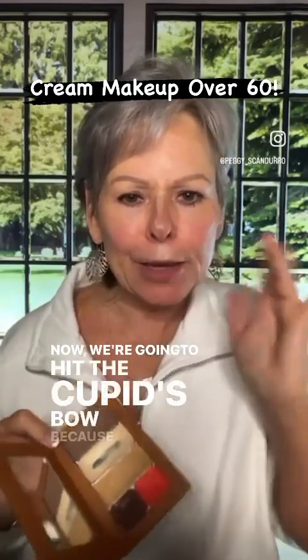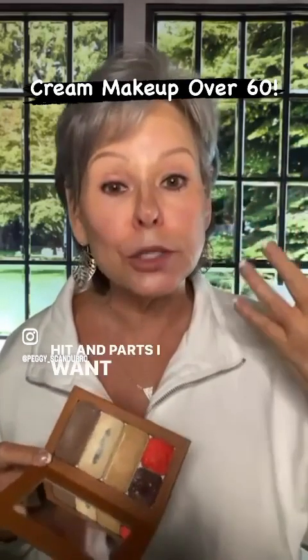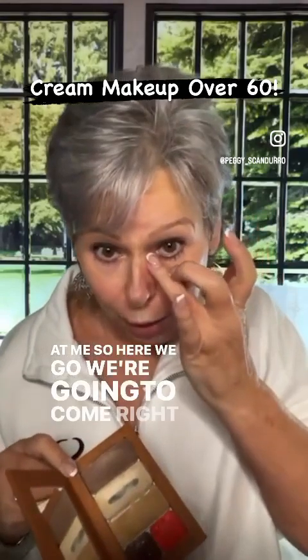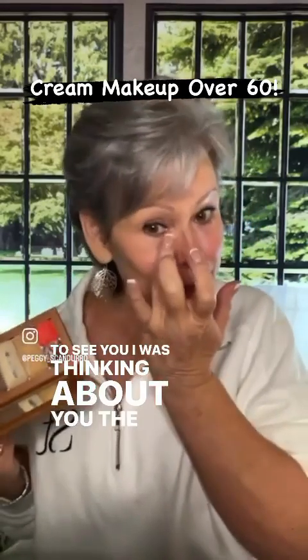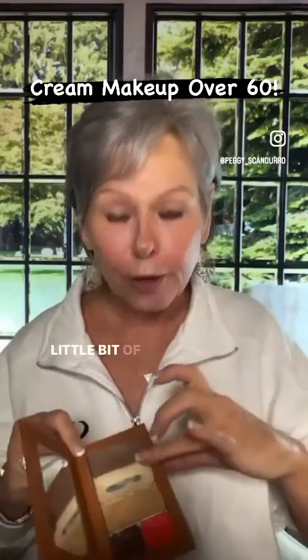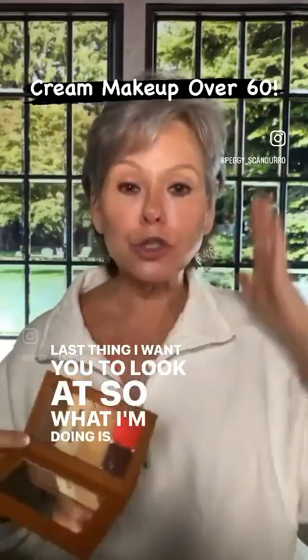Now we're going to hit the cupid's bow because we're brightening the parts of my face that light is going to hit — parts I want you to see when you look at me. We're going to come right to the corner of the eye and right down the side of the face. Look at what little bit of product I am using because I have crepe skin under my eyes. I don't want to highlight that. What I'm doing is drawing your eye away from my negative features.